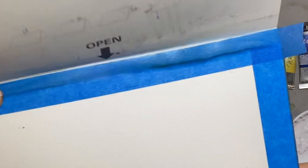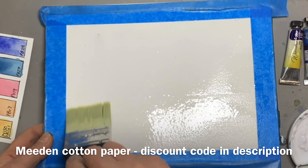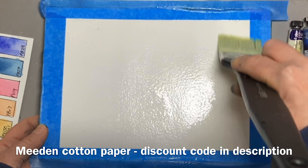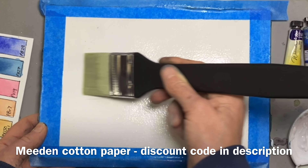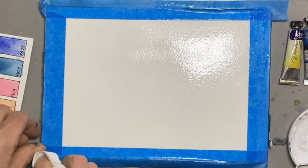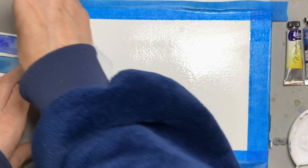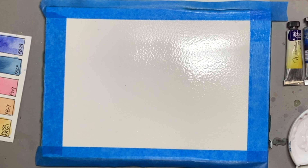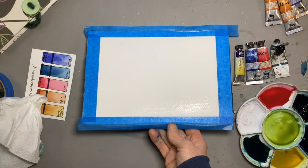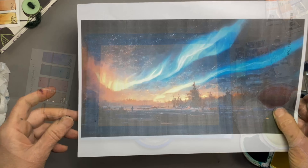I'm working on a watercolour block but I have taped the edges so that they're nice and clean when I take that off right at the end. I start by really saturating the surface with clean water. I put that water on both ways to make sure I don't miss a spot. Just take off any excess that's sitting on top of that tape, because what you don't want is for it to soak back into the painting as it dries. Then I prop the edge nearest to me up just on my reel of tape so that it's slanted away from me — this is important for the flow of colour.